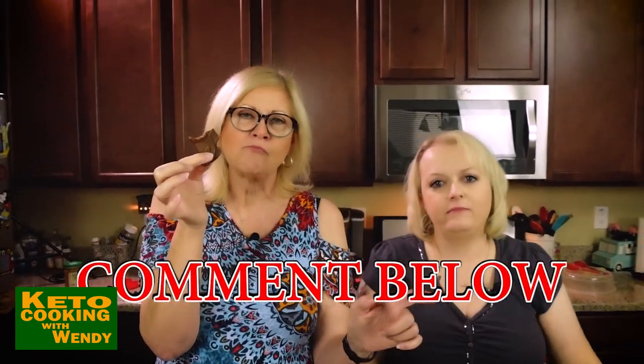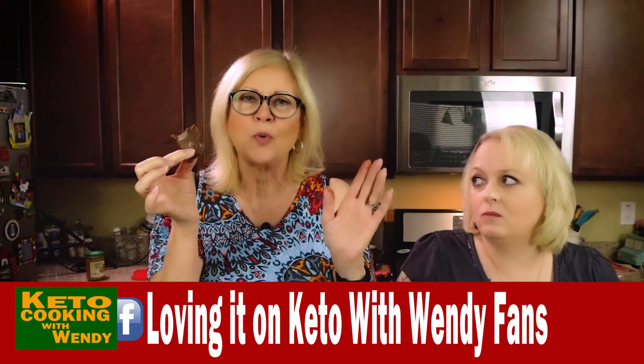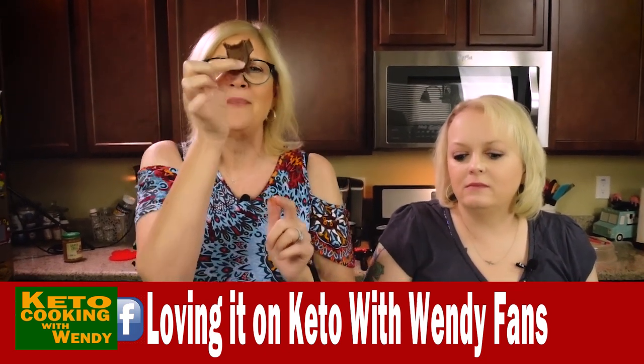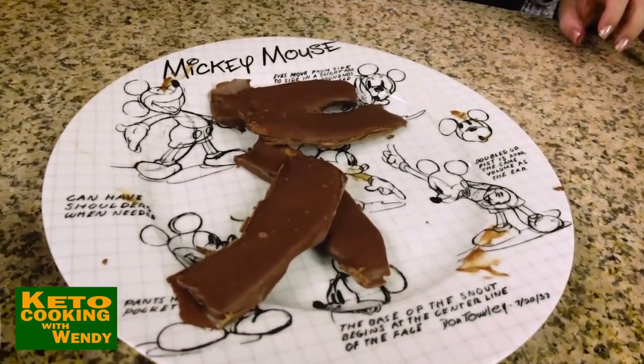I'm curious how many of you are going to run out tonight and go to the store! Leave me a comment below — show us your pictures and post them on Facebook. If you guys are new here, we have a free Facebook group called 'Loving it on Keto with Wendy Fans' — I'll link it right below. Go there, make this, and post it! Karen, Shelly — I know you can make these look beautiful. Karen, if Paul likes bacon and chocolate, you've got to make these for him.